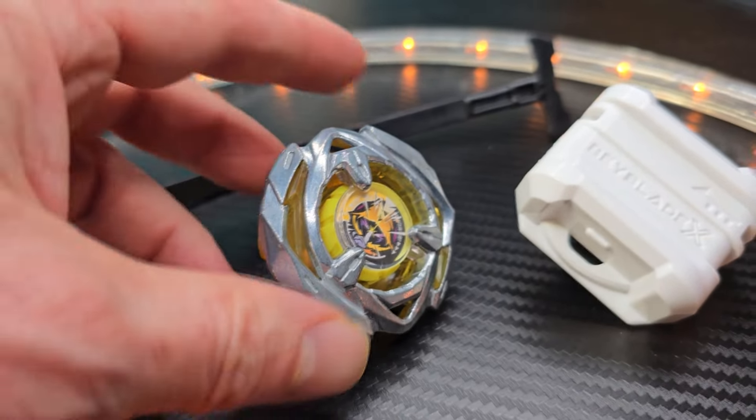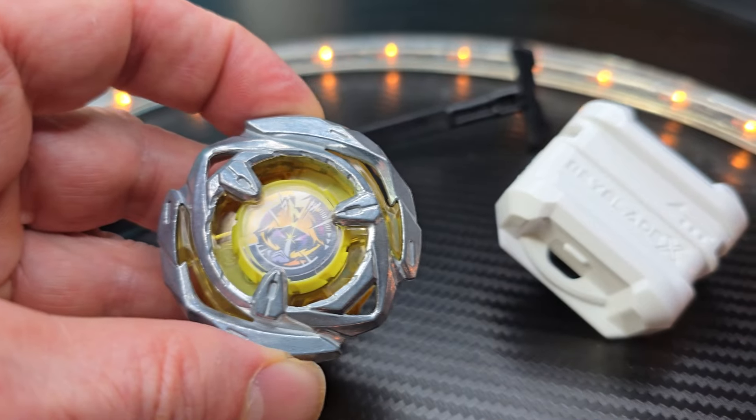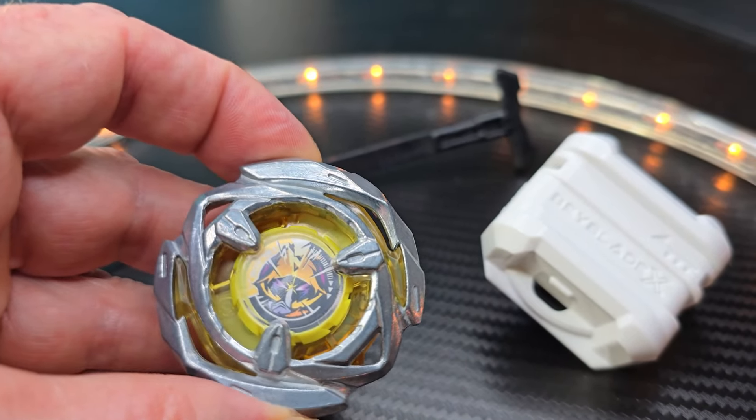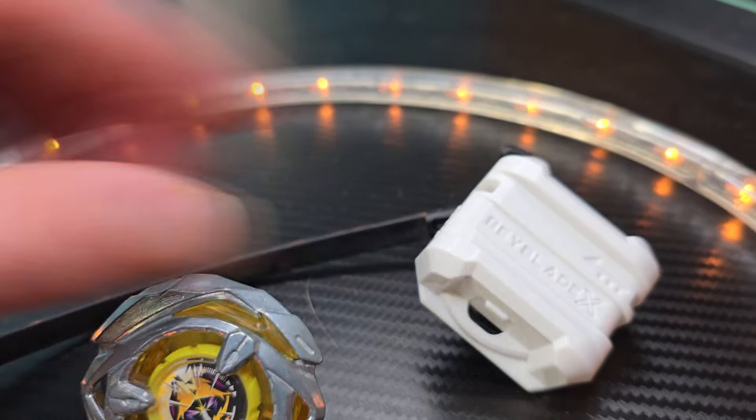Hey, welcome to the show. Check this out. This is the new Beyblade X Arrow Wizard 4-80B. When you get this, it's going to come with a ripcord just like this.